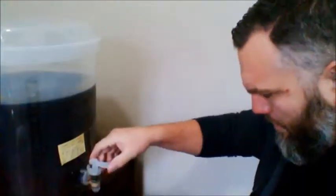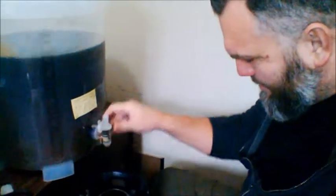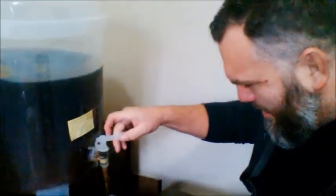What I did was put the priming sugar - they say to boil it, but sometimes I just heat it up. I put it in hot water, stirred it up, made sure it dissolved. I'm in a bit of a rush today - got another family Christmas party, like the fourth one in four days. I just heated some hot water from the tap, put the sugar in, stirred it, dissolved it - doesn't make any difference in my opinion. Now I've got to make sure this doesn't spill all over the place.